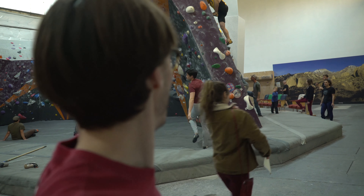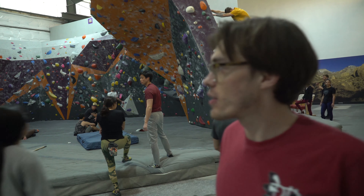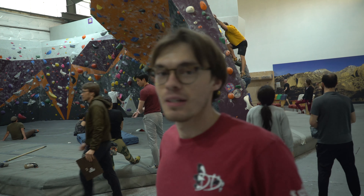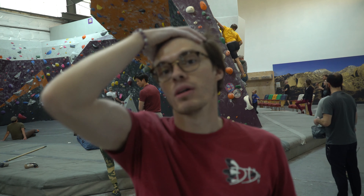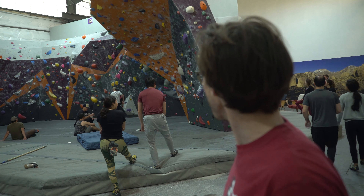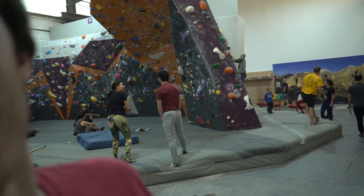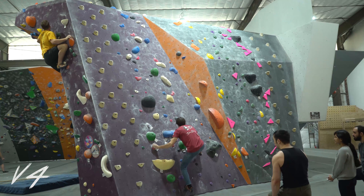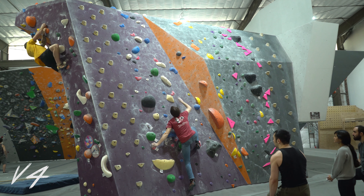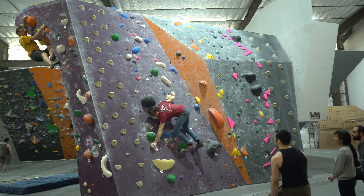That was a good one — feeling strong today, having a good time, lots of new routes here. My hair probably looks stupid right now, climbing really messes it up. I might try more fours, maybe a five, let's see how it goes. I need to work on the autofocus — it goes out of focus when I'm in front of the camera, even with it set to auto focus.